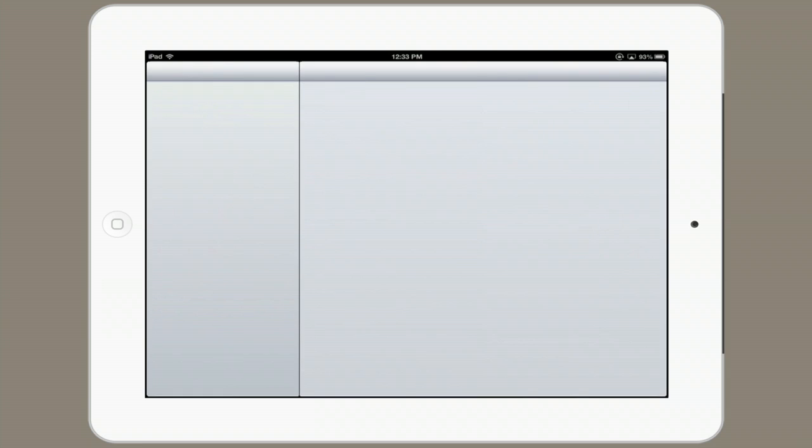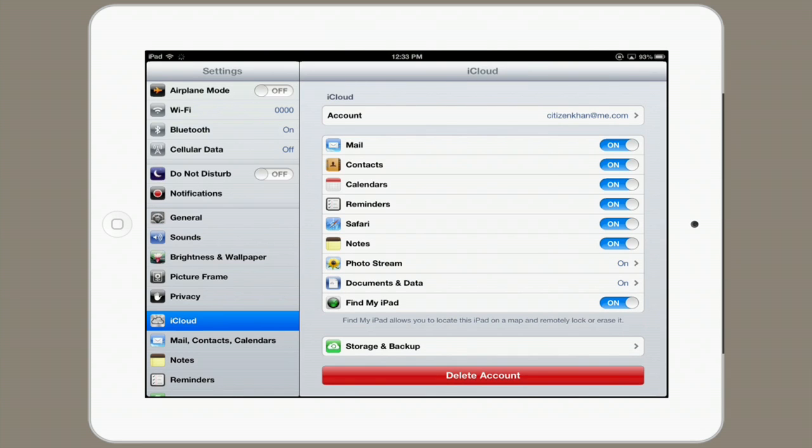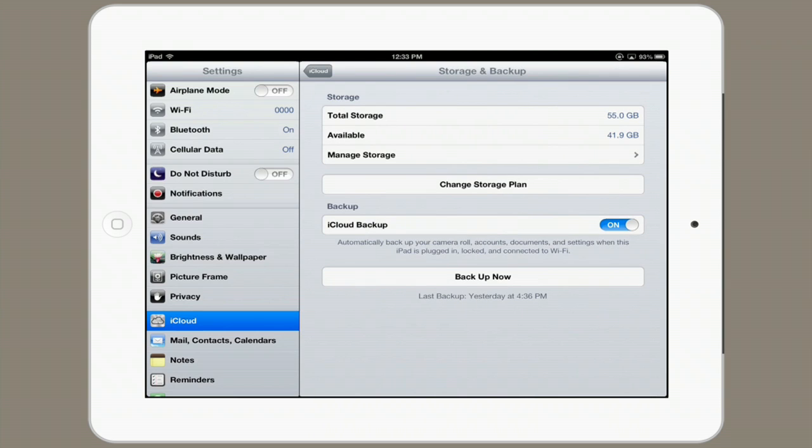So to turn that on, tap Settings and go to iCloud. Tap Storage and Backup, and ensure that iCloud backup is turned on.